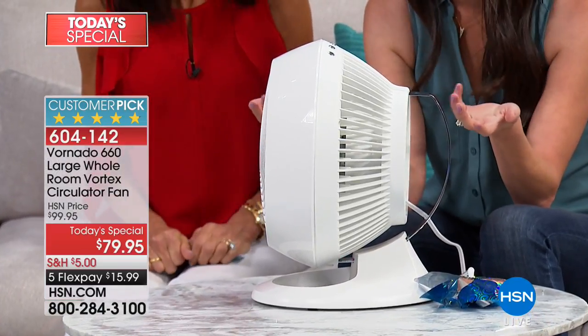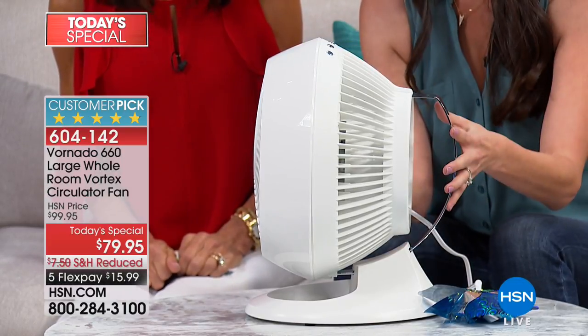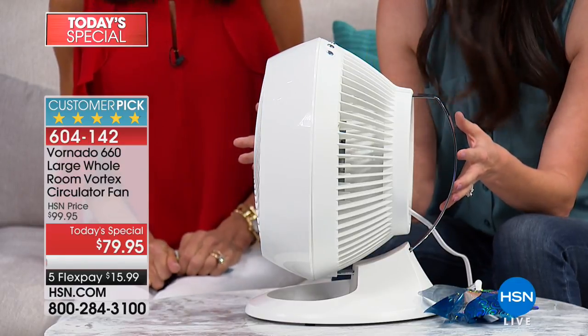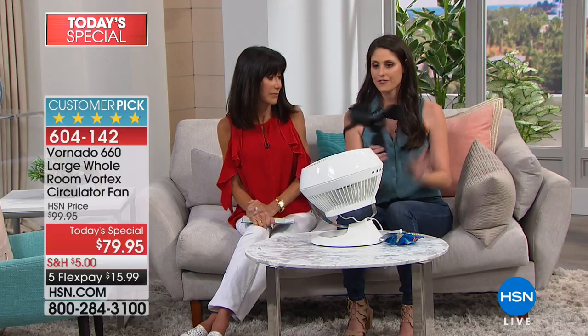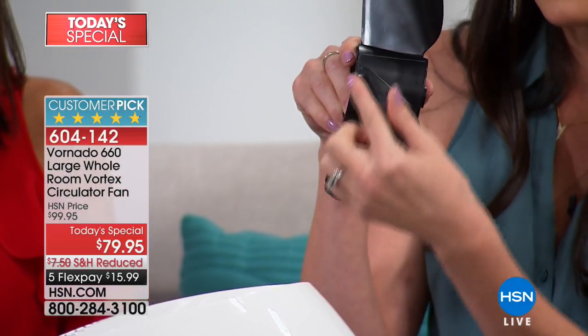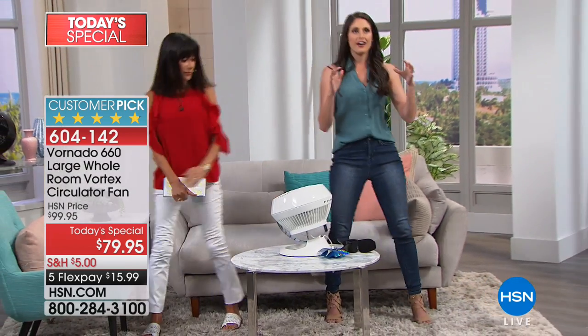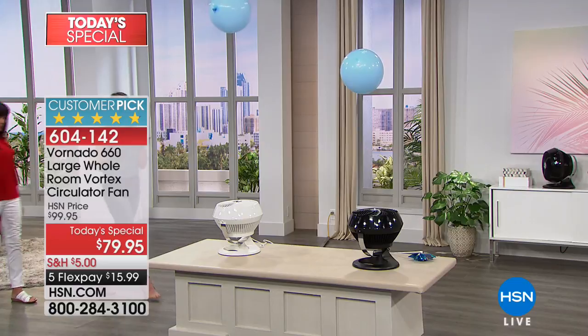This doesn't look like your typical fan — it's more like the engine of a plane. That's because the history of this product comes from aviation. The vortex technology in this unit has completely changed aerodynamics. As an electrical engineer, I get so excited about it. The biggest difference you'll notice is this blade — it's heavily contoured, very wide, and curved. That is what turns the maximum amount of air. Compare it to other fans whose blades are quite flat, which is why they can't get the maximum airflow.